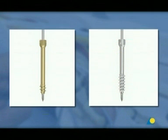The screw has a cannulation of 1.15 mm for percutaneous insertion over a guide wire. The short and long thread lengths make it possible to use the screw for different fracture patterns.